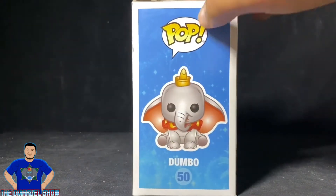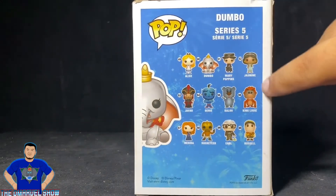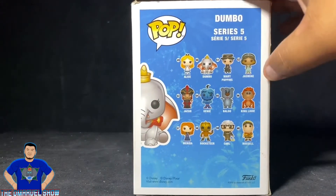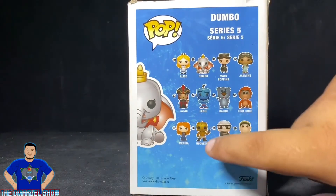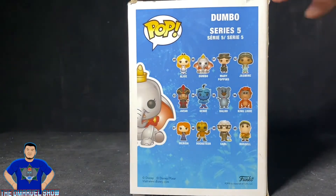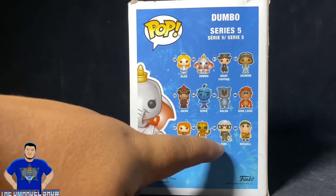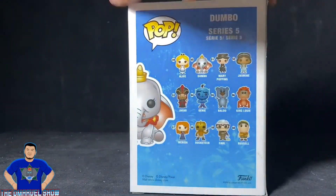Pop Dumbo number 50, series five. You got number 49 Alice from Alice in Wonderland, Dumbo number 50 of course, 51 Mary Poppins — the Julie Andrews one — and then you got 52 Jasmine, 53 Jafar, 54 Genie, 55 Blu, 56 King Louis, Merida number 57, Rocketeer number 58, Carl from Up number 59, and Russell from Up number 60. Pretty cool.